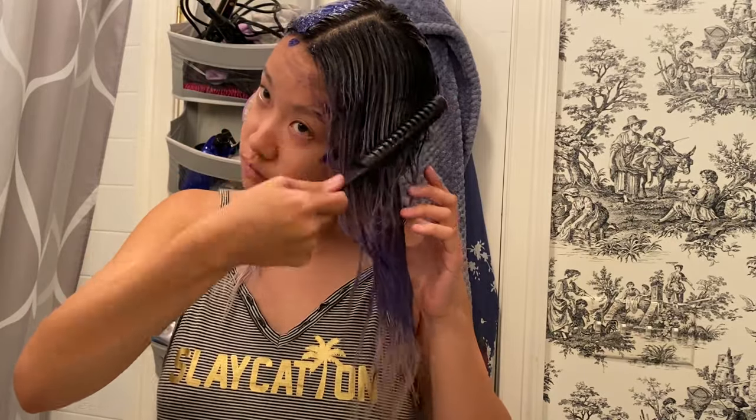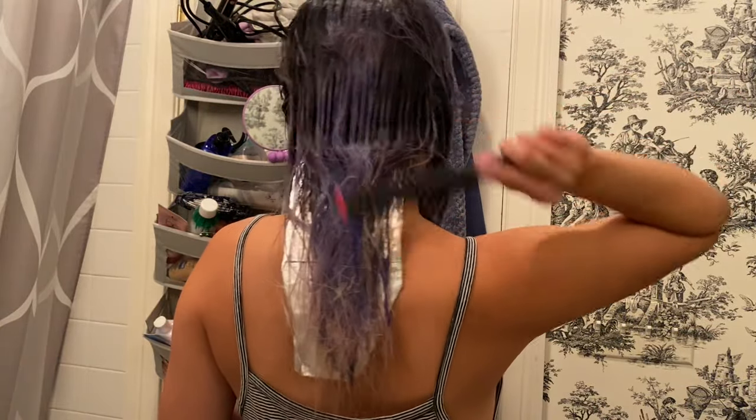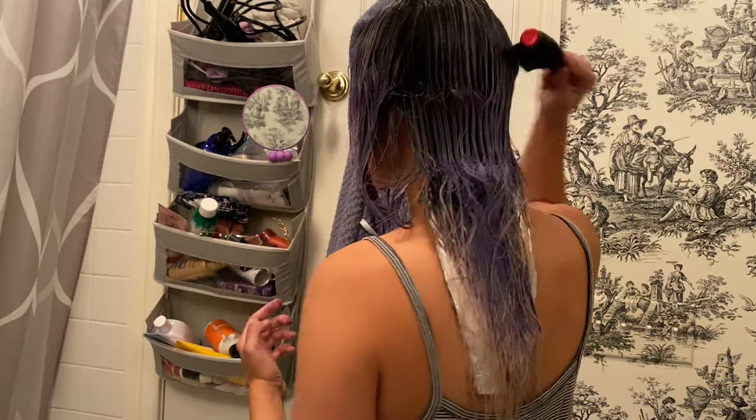Once I was done with my whole head, I went back over the top sections using a wide-tooth comb to further blend down the shadow root to achieve a really natural look. I didn't want to brush all the way to the ends to protect them from accidentally getting contaminated with the root shadow. I left the product on for about 10 minutes.